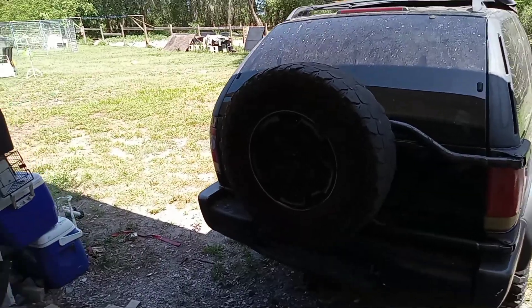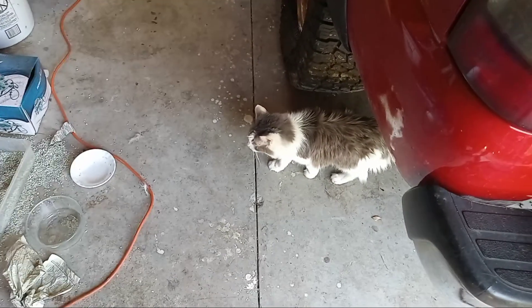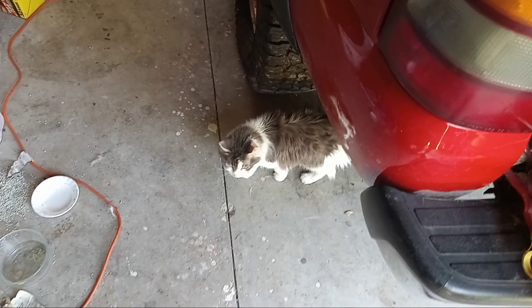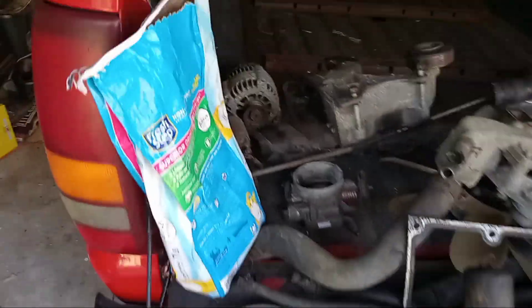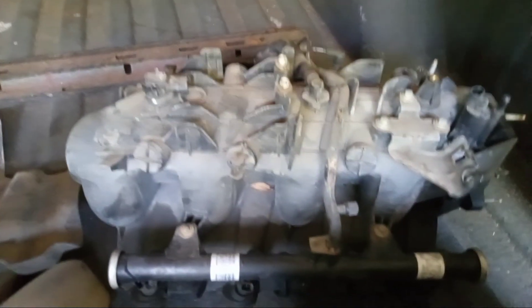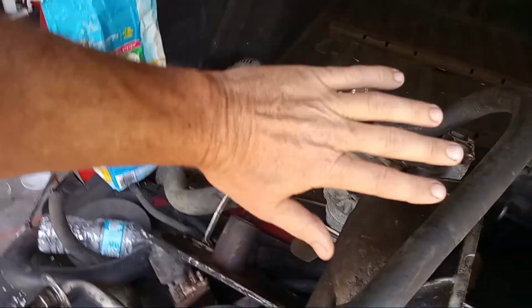Here's all the carnage. Random shop cat — meow meow. Here's all the parts. The intake was a bear to get off. No bloody knuckles though, not bad.